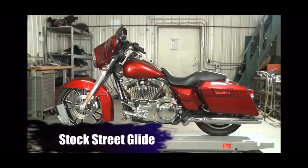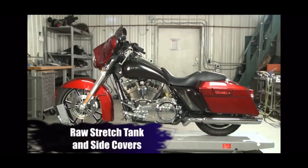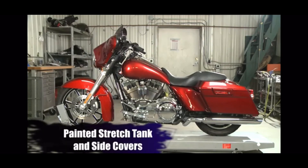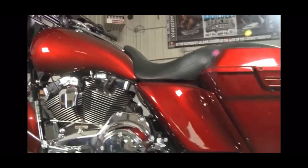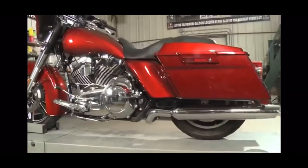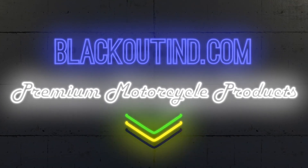As you can see, this kit takes your bike from stock to rock in about 5 minutes.